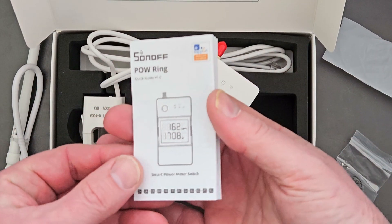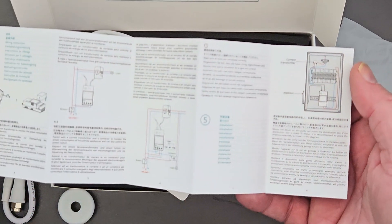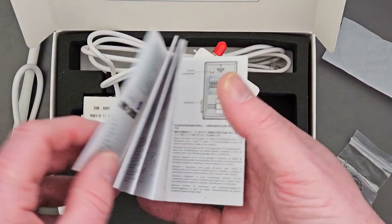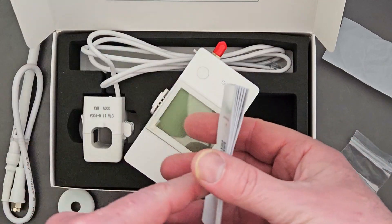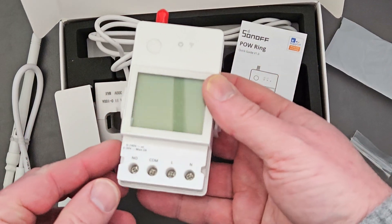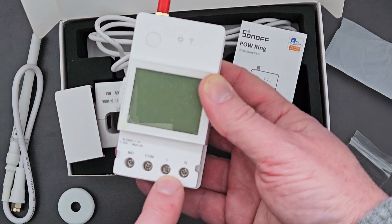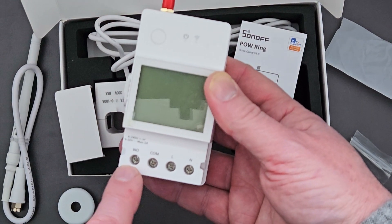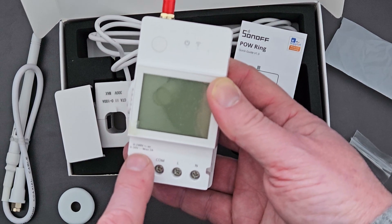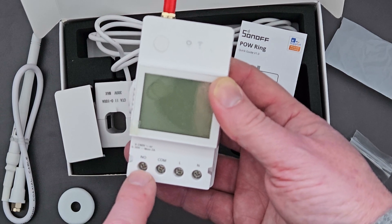We've also got the instruction manual - Guide 1.0 - with lots of different instructions and locations of where you can place it and how to wire it up. The ports on the bottom: you've got the neutral and the live, which you need to add in order to power it. There's also a comm contact for switching, and it can only go 0 to 30 volts at a maximum of two amps for basic switching.